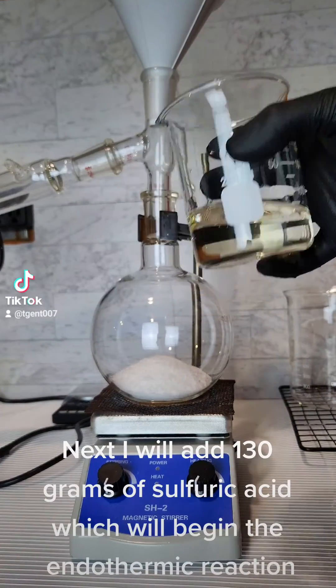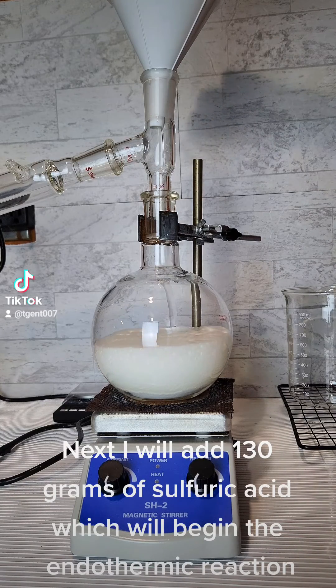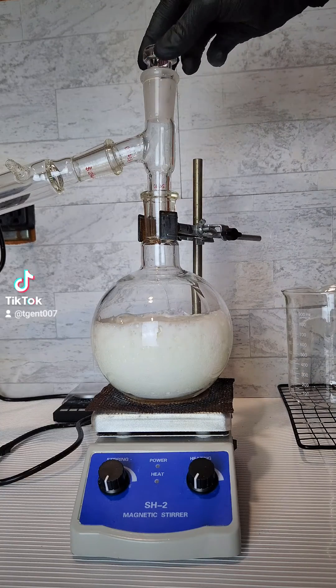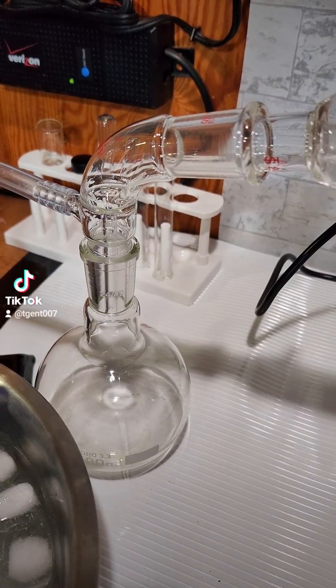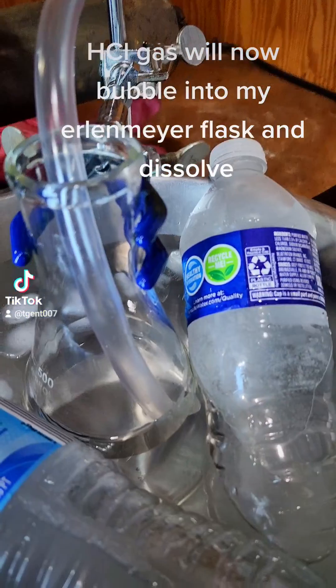Next, I will add 130 grams of sulfuric acid, which will begin the endothermic reaction. Cup it and apply heat. HCl gas will now bubble into my Erlenmeyer flask and dissolve.